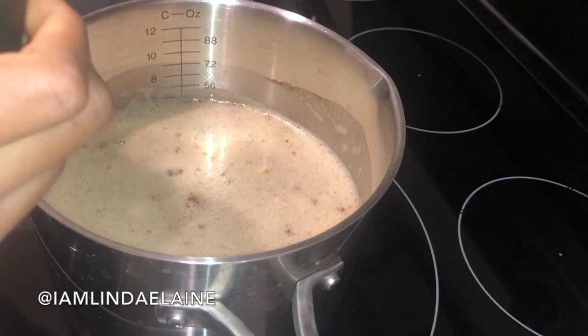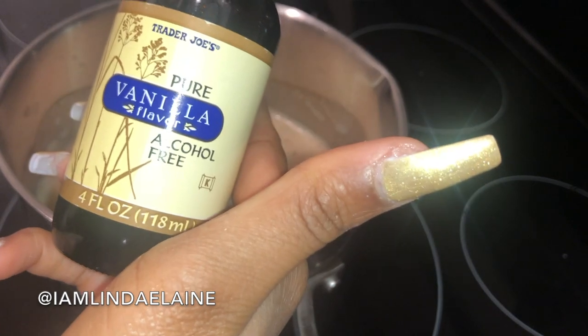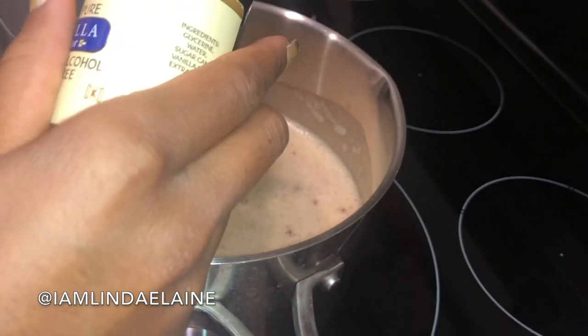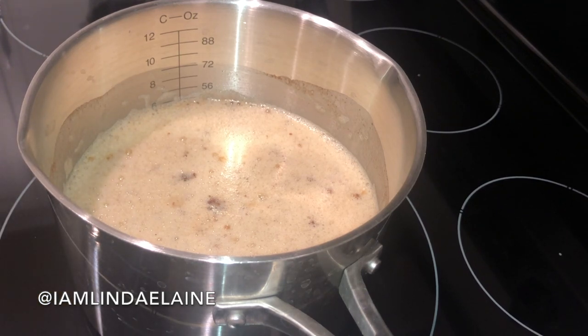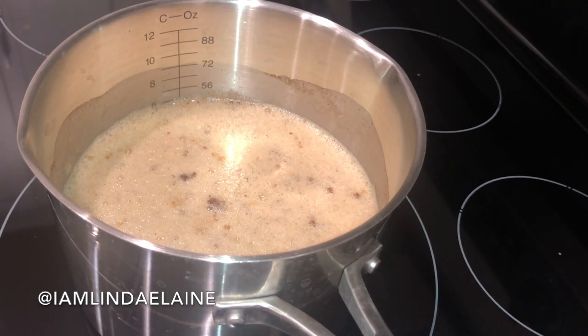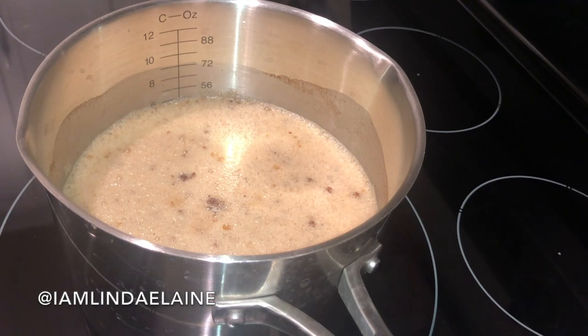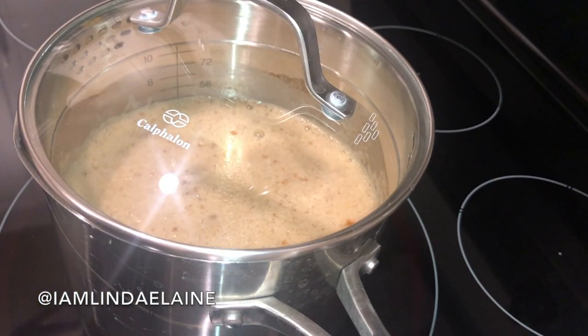Now this next part is optional because vanilla is not Dr. Sebi approved, but I'm going to add a dash of vanilla flavor. I get the alcohol-free one from Trader Joe's, so it's pure vanilla — it doesn't have any extra additives or alcohol in it. You're going to let this come to a nice simmer boil — you don't want it at a rolling boil, just a nice little simmer to get everything melted and mixed together. We're going to leave this on medium heat until we start to see some bubbles form. Once you see bubbles, give it a nice stir, then cover it so it can come to a boil a little bit faster, mix it up really good, and then pretty much it'll be done.